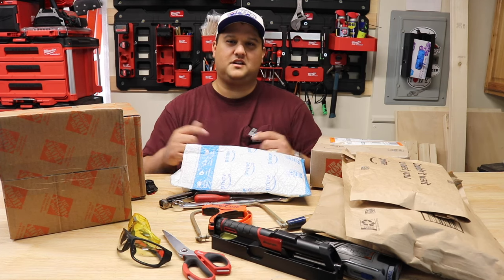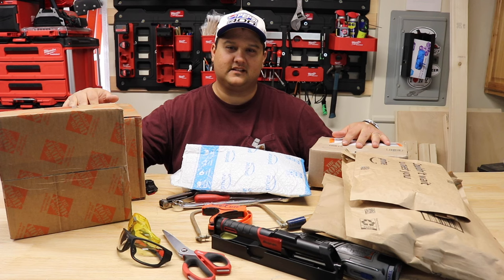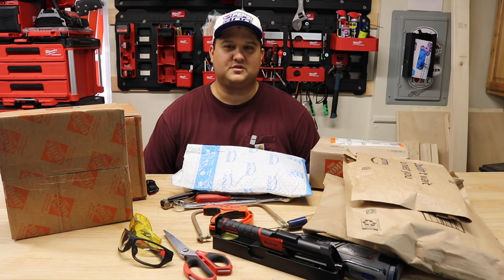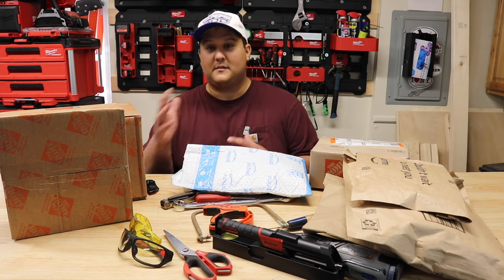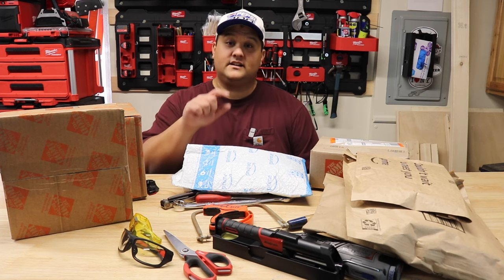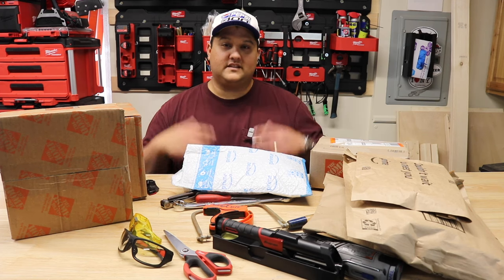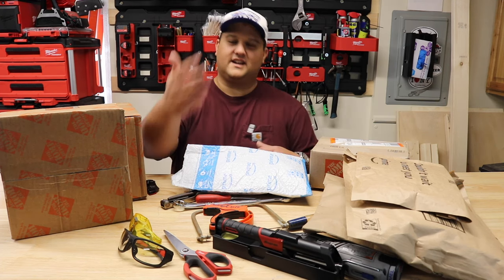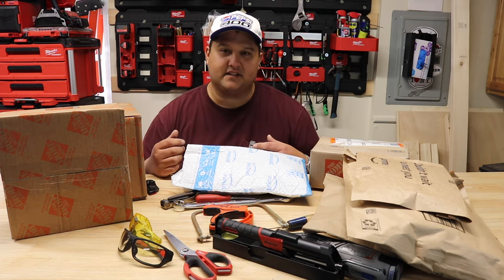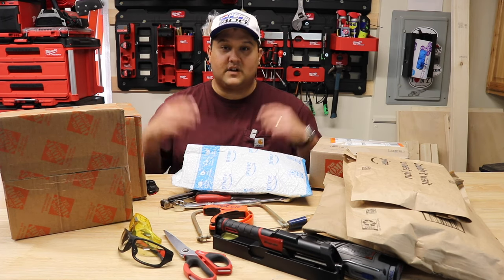Hey there folks, my name is Peter and on today's video we are unboxing all sorts of stuff that I've been buying recently. One of my favorite things about having this YouTube channel is that every time I make a video unboxing something or using a tool, somebody will leave a comment and say, hey, you should try this tool — it's better than the one you just used. Being the glutton for punishment that I am, every time somebody recommends a tool I just can't help myself. So a lot of what we're going to unbox today is user recommended.